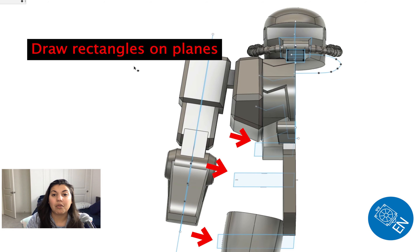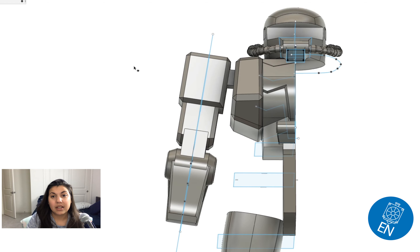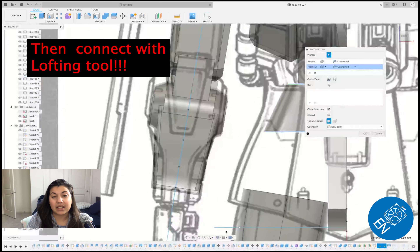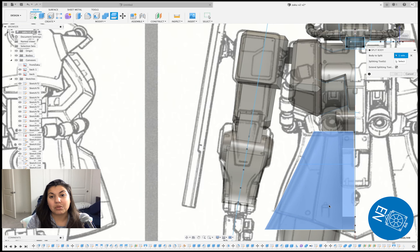I created a sketch instead and extruded from the sketch — I thought that was easier. Like I said, you could also just create a cube. My extrude always starts with cutting, I'm not sure why, and after that just tweak it a little bit so it matches what's presented by Zaku.